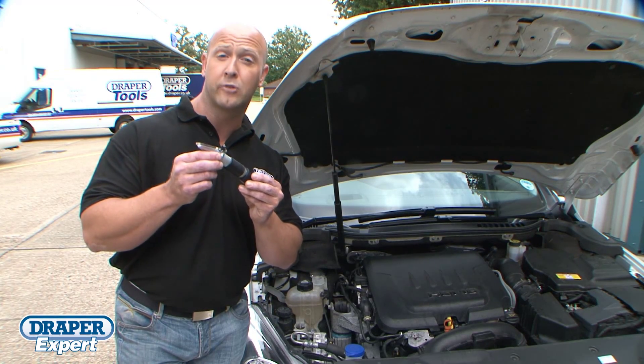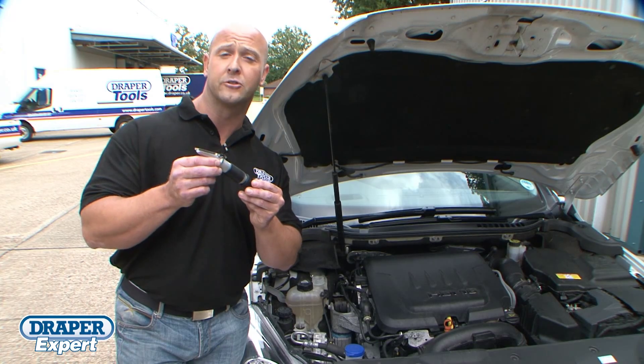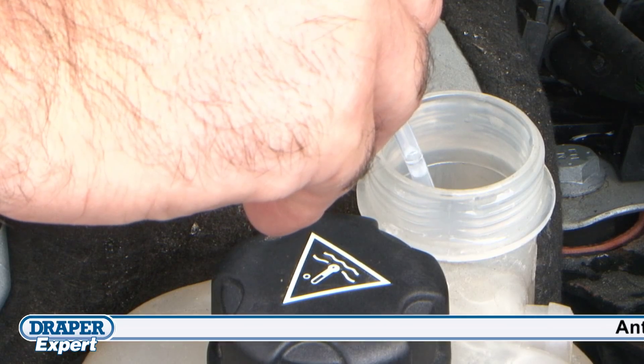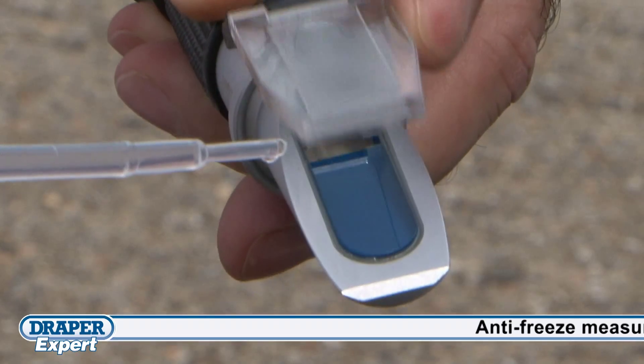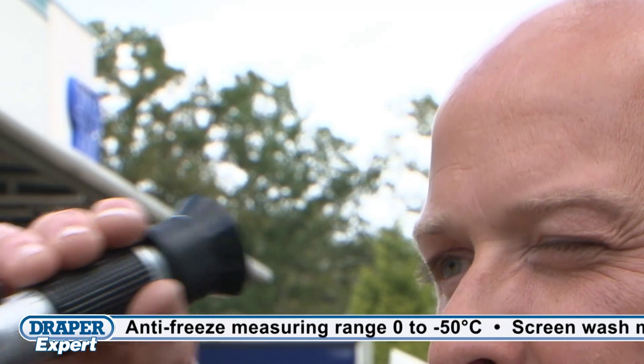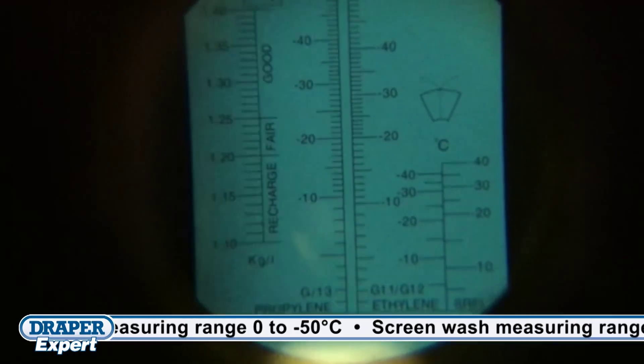The Draper Expert quality refractometer can be used for measuring the strengths of antifreeze, battery fluid and screen wash. It's designed to test standard ethylene glycol and the new organic fluid technology used in most new vehicles, which conventional testers are not able to test accurately.